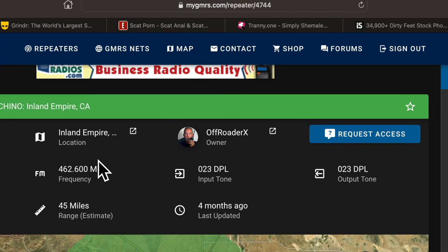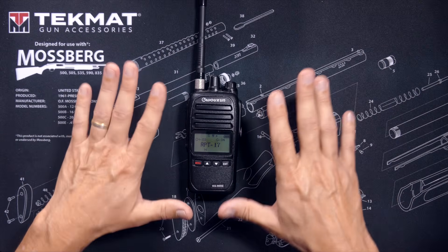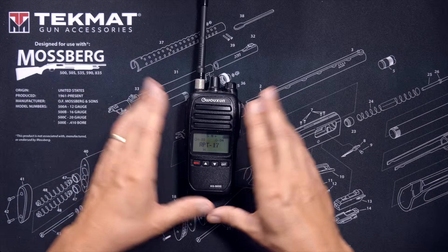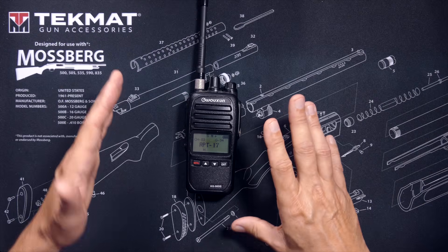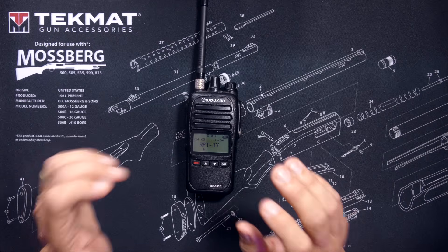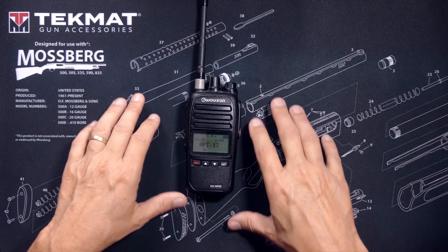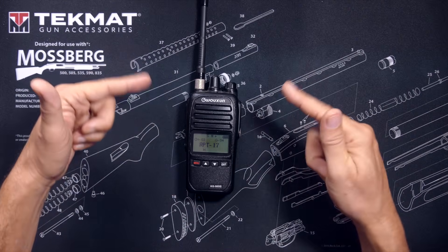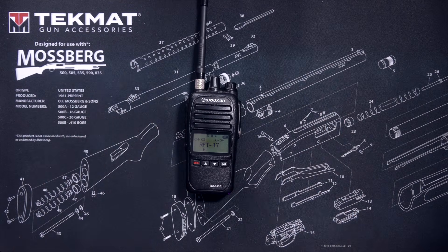You can request approval easily on the mygmrs.com website, or you can call out on the repeater and ask who to talk to about getting permission. If you get no response from the repeater owner, most people just use the repeater anyway unless and until the owner asks them to stop. It's your call. Congratulations — you are now a YouTube-certified GMRS radio repeater channel programming expert. Leave a comment below to request your certificate to hang on your refrigerator so that your whole family can see it.